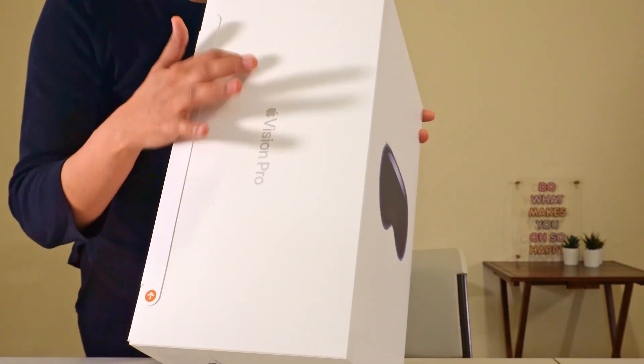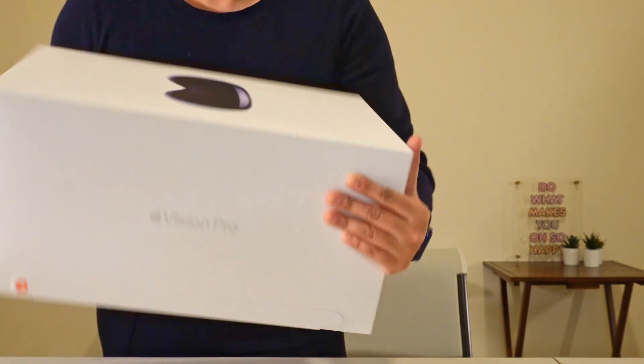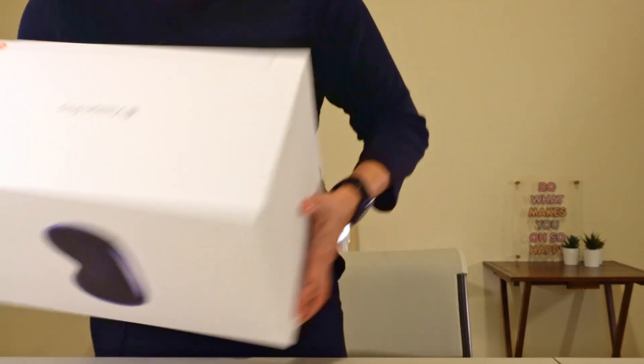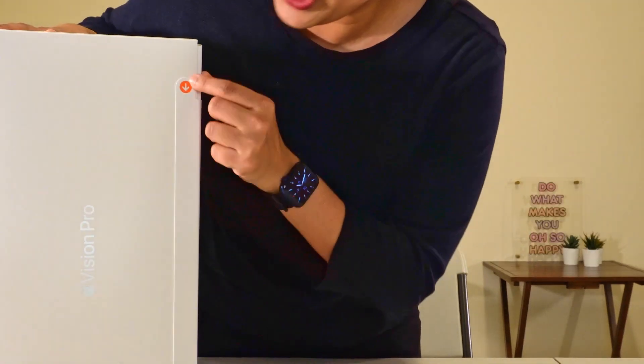You can see it's written over here. I'm very excited, as you can tell from my voice. So what I'm going to do is pull this tab on the side — it has an orange arrow.